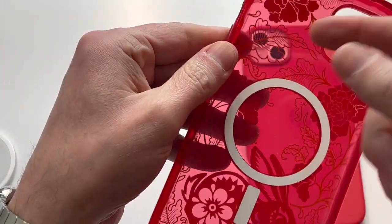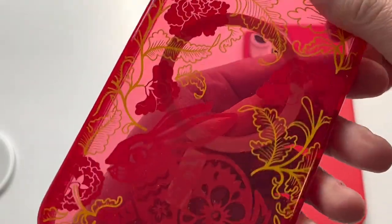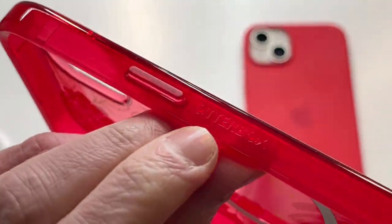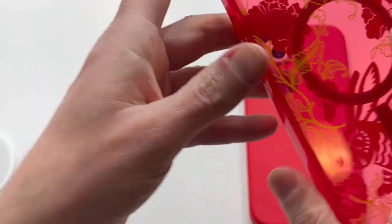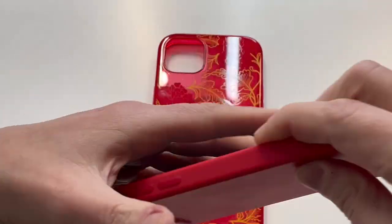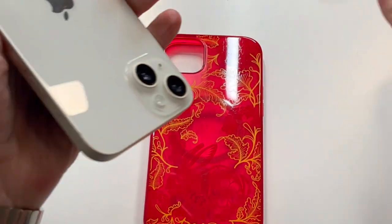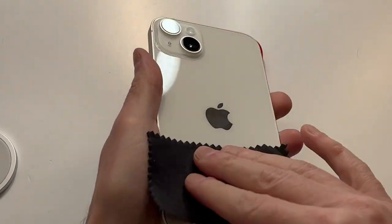It has some bend to it. The interior uses the same material — you get the MagSafe cutout right there. On the side there's very subtle OtterBox branding — you can't really tell what it is. But overall it's a nice looking case. The red I think looks good; they have a couple of different colors, and the red one should look great against that white iPhone 14 Plus.